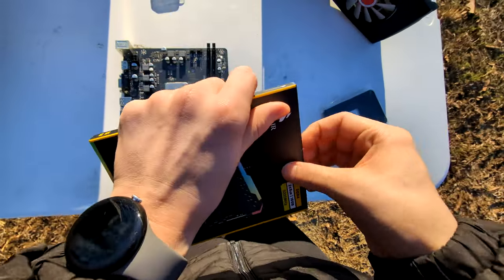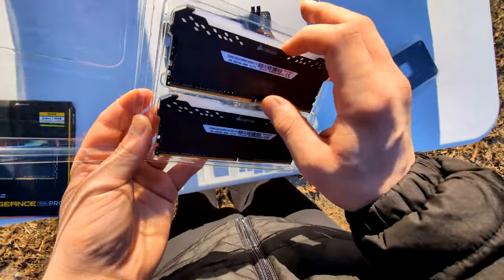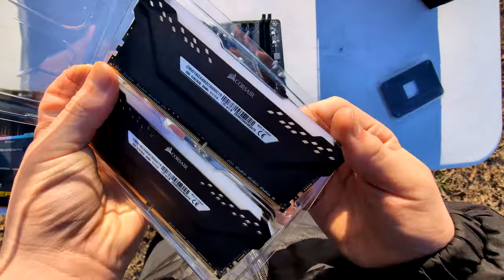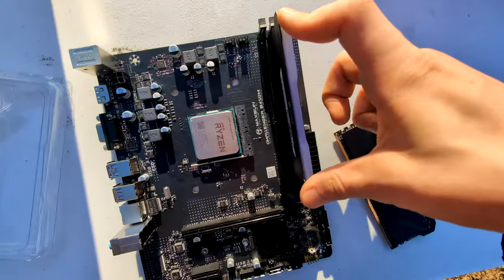Next we have the RAM. Despite what the packaging says, it's not 3200 megahertz, it's 3000. But it's whatever — it's some pretty nice looking RAM regardless, and I got a nice deal on it. I'm quite excited to have RGB in this build, because you don't usually see RGB RAM in real budget builds.